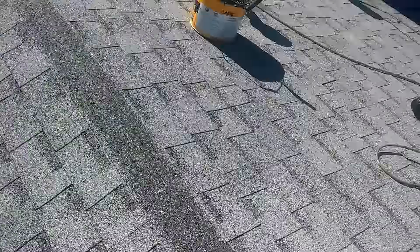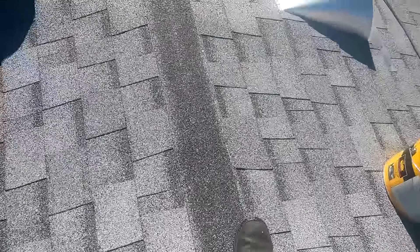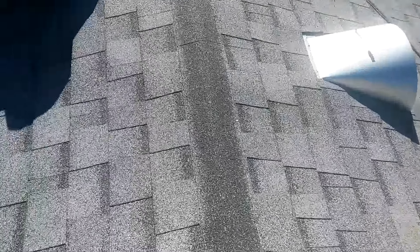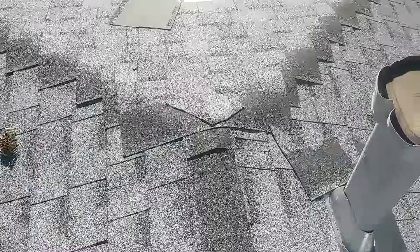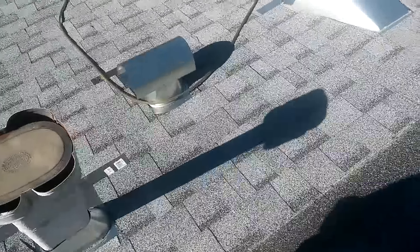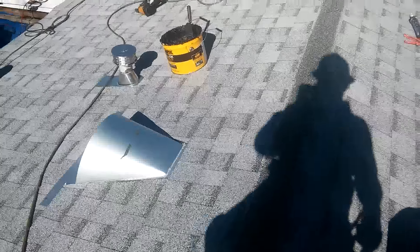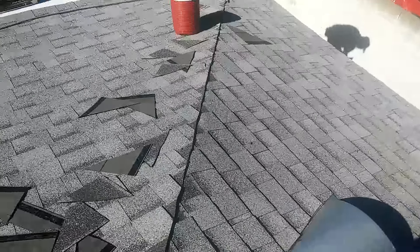Right here on the ridge I usually leave this piece of shingle overlapping on the other side. Always make sure it's going to cover the black strip in the middle. If it's gonna cover it, don't cut it. If it doesn't cover, just add another piece of shingle so you won't see the top part - you're supposed to see only the white part of the shingle.